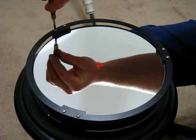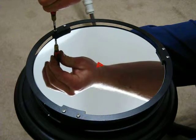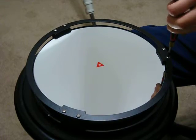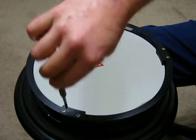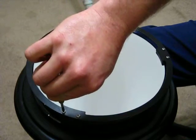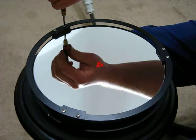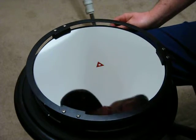So what you want to do is just start here — two finger tight, opposite two finger tight, opposite two finger tight. You really just want to work your way around and draw this down evenly until you have the same finger tension on both sides.